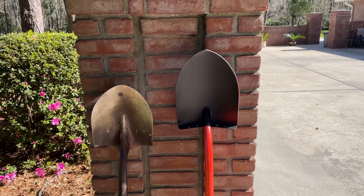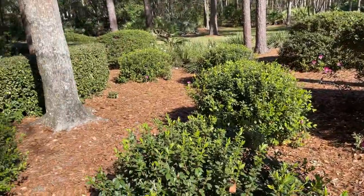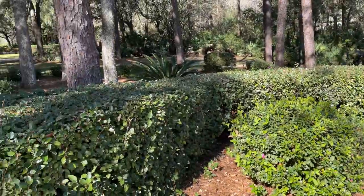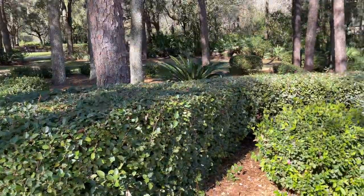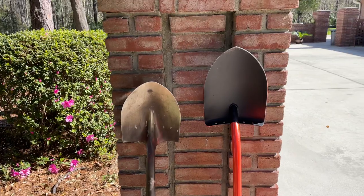Hey YouTube, I wanted to make a video on a shovel that I bought. I have a lot of azaleas in my yard, and when one of these die, they are a bear to dig out of the ground. So I needed a shovel that I could really put my weight on the handle and not worry about bending that handle.